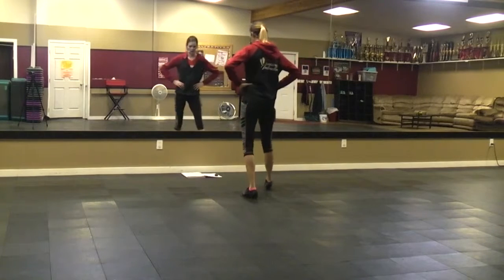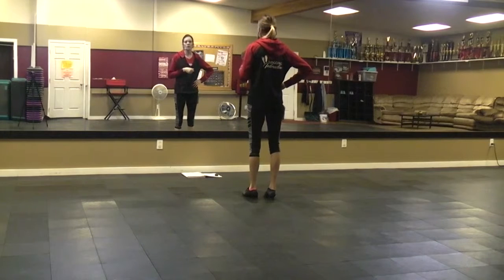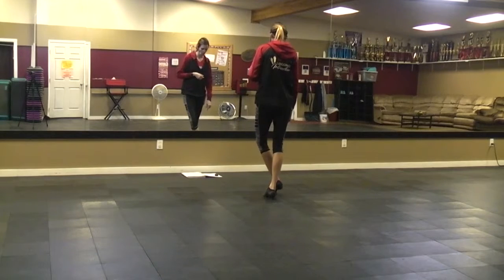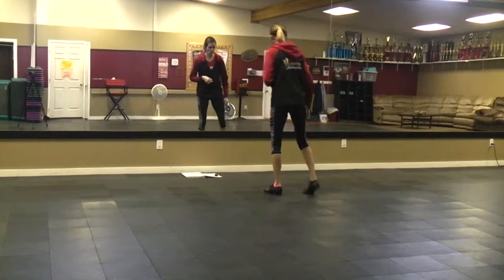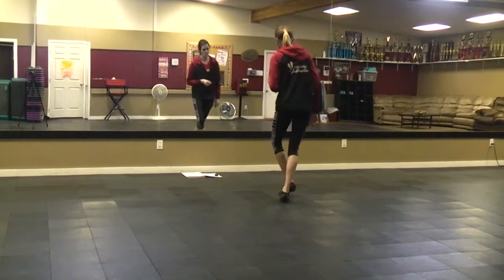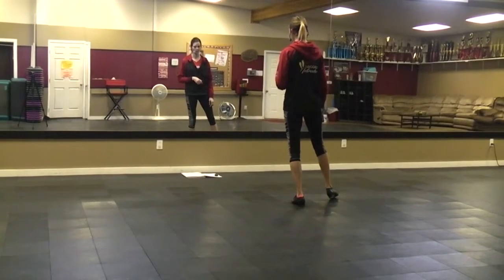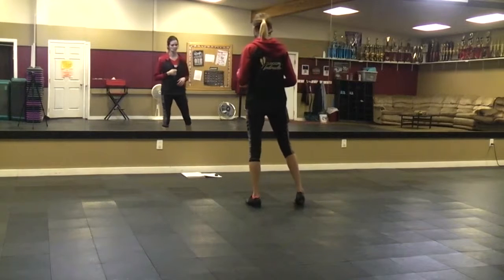Then you're going to do a boxy thing with your toes. You're going to go toe — like the ball of your foot — the toe, and then drop the heel. Then you're going to do your right toe, drop the heel, and the left toe again, drop the heel. You do it in a box: cross, out, out. From there, you do another one of those switch steps, and then step left.